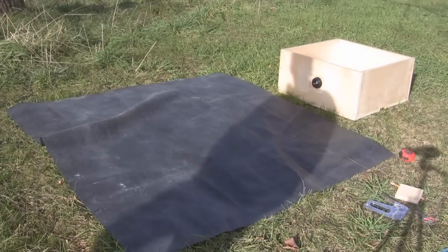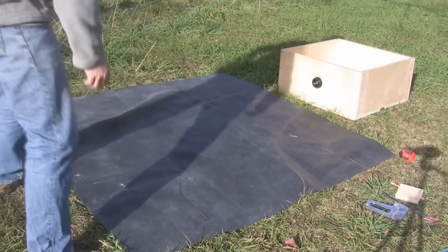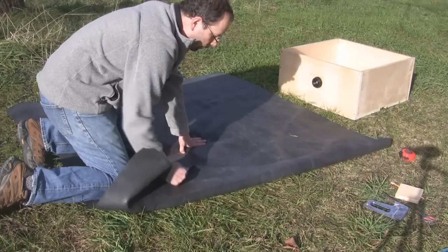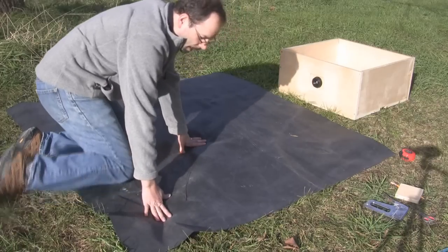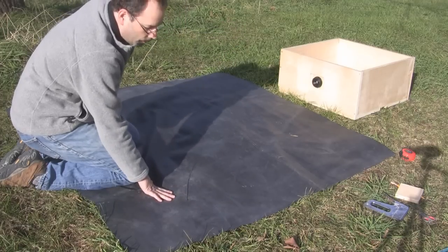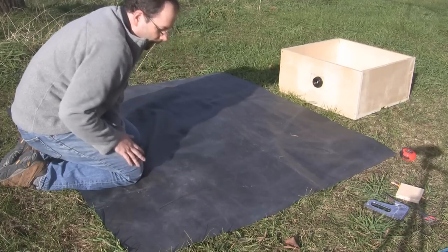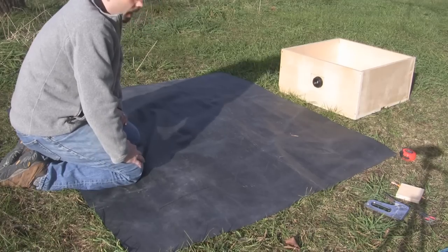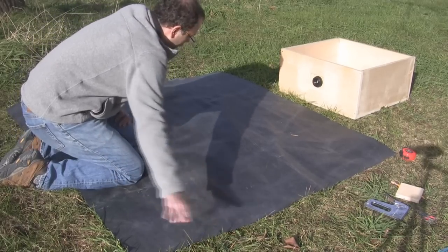Now we have our pond liner. The question is how do we get it into the box and have it line it properly. Pond liner is the same material they use on roofs — EPDM — and it's pretty durable, lasting up to 50 years. On roof applications they typically cut corners to fit inside corners, then patch those cuts with expensive products. I'm just going to do a stick-it-in-and-fold-it method. Took me a while to figure this out, but we'll give it a try.